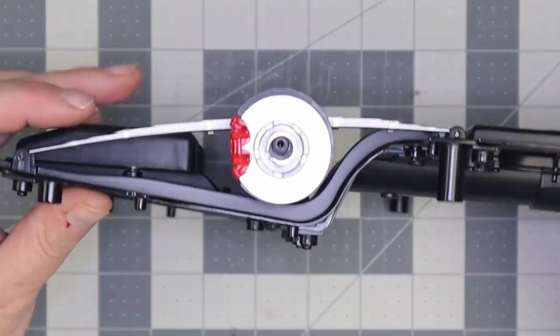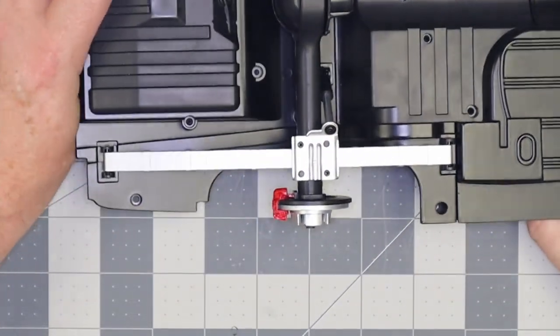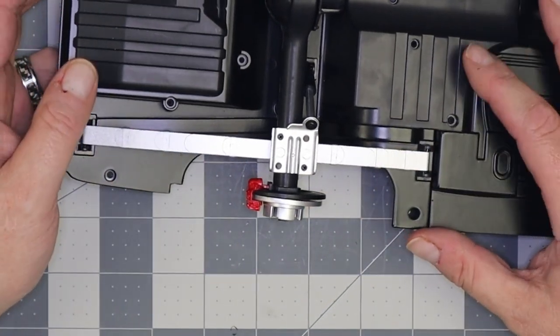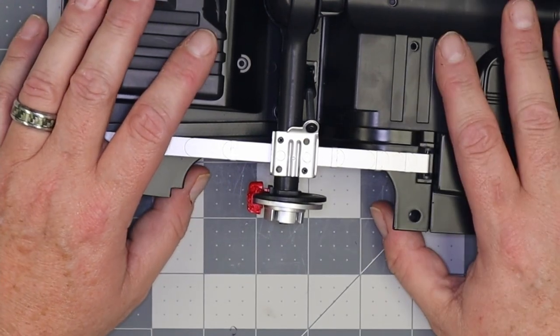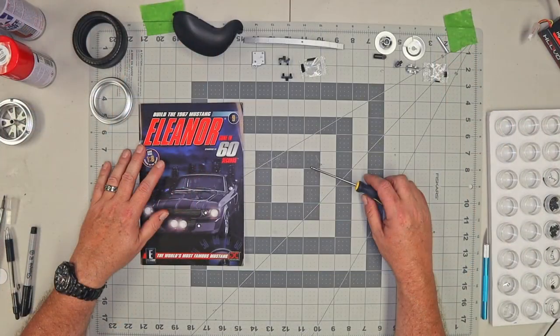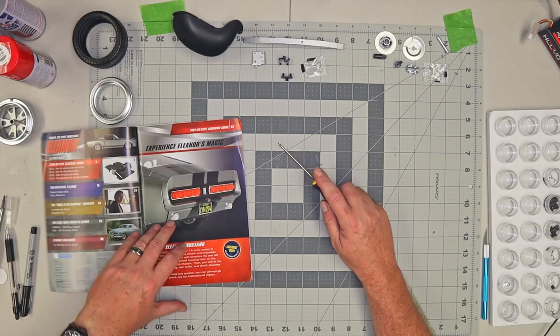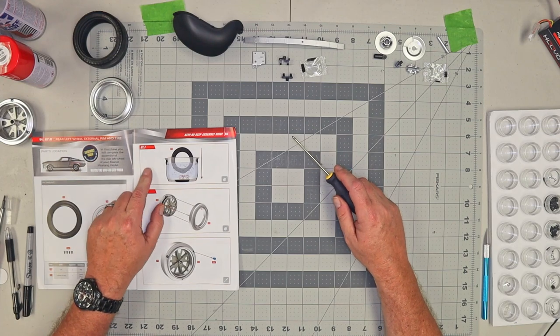And there's what it looks like all assembled. So I'm going to go back and make that correction — I completely flubbed that Kit 29. But now we've got it fixed. So now we'll go ahead and start with today's issue. Here we are with Issue 9, and let's see — that is going to start off with Kit 31.